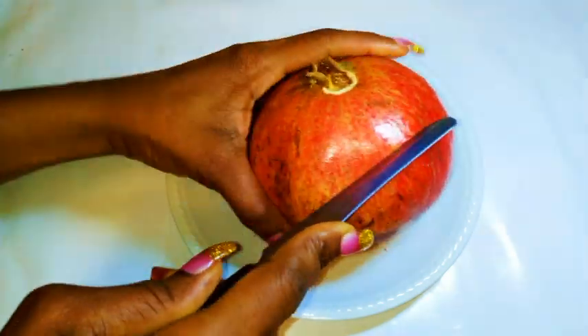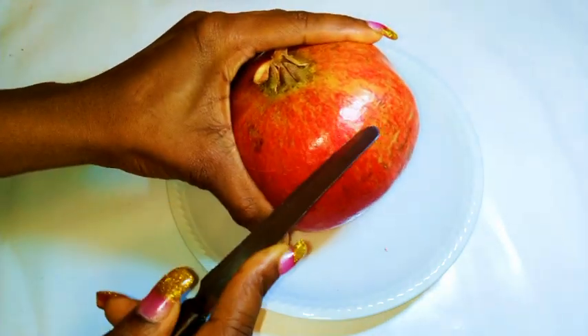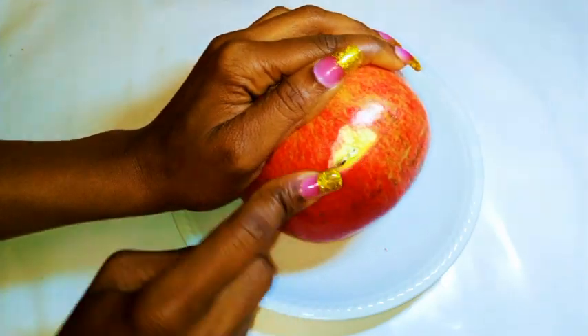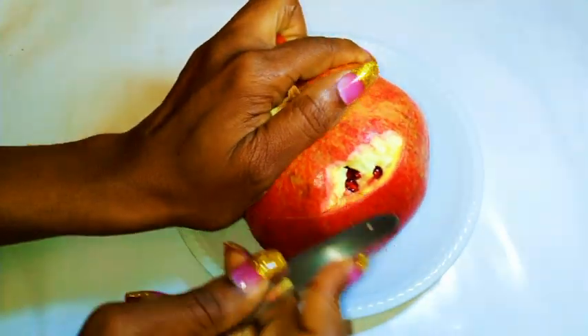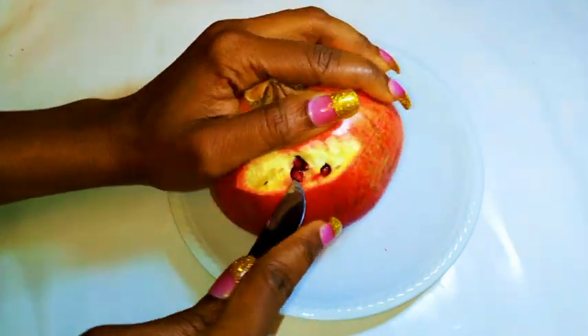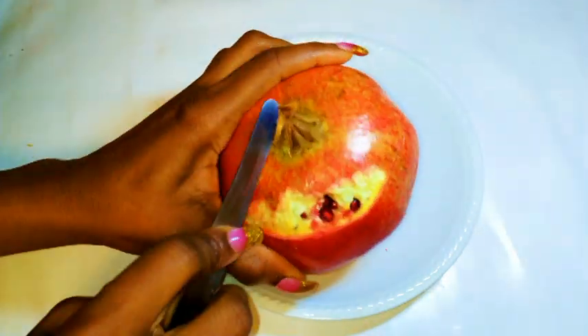You're gonna need a knife, and it shouldn't be too sharp or else you're gonna cut yourself. I'm just gonna cut around it. You need so much patience to get the seeds out. And make sure you put on a shirt you don't really care about, because you're obviously gonna stain it.